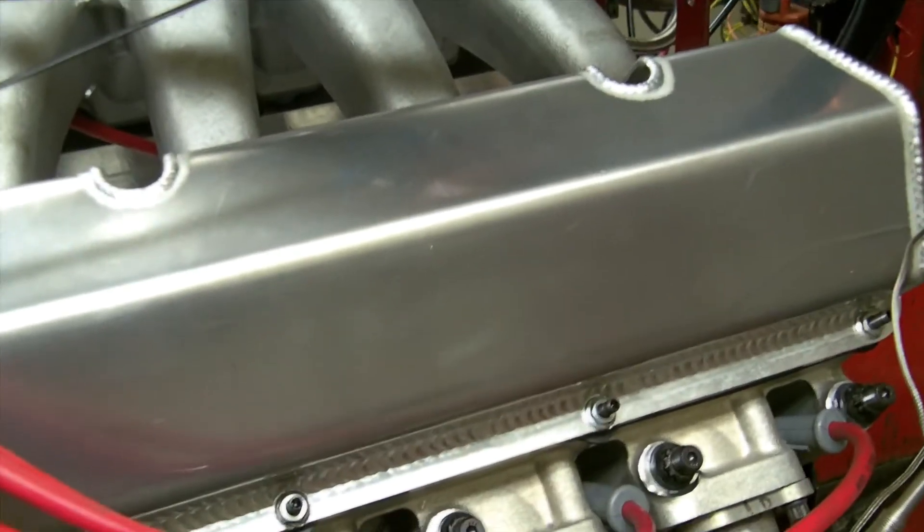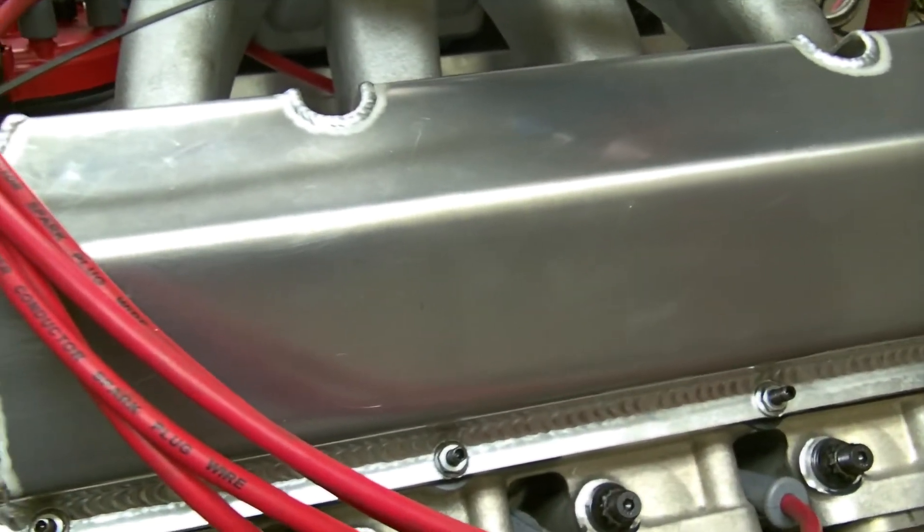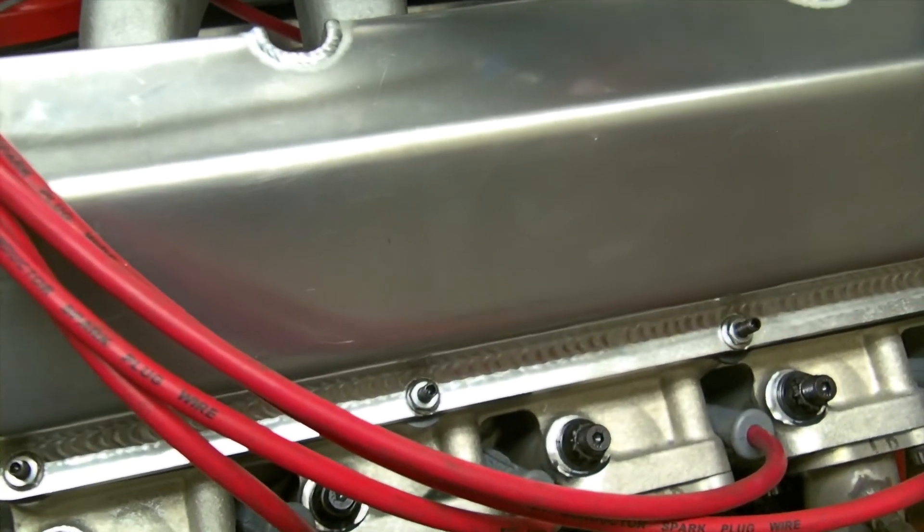It's got the ultra I-beam billet rods. Wiseco anodized pistons. Like I said, it's a Nitrous Express setup. It's got a Mickey Williams valve cover setup on it. It's got Jessel rockers. It's got all the good stuff.